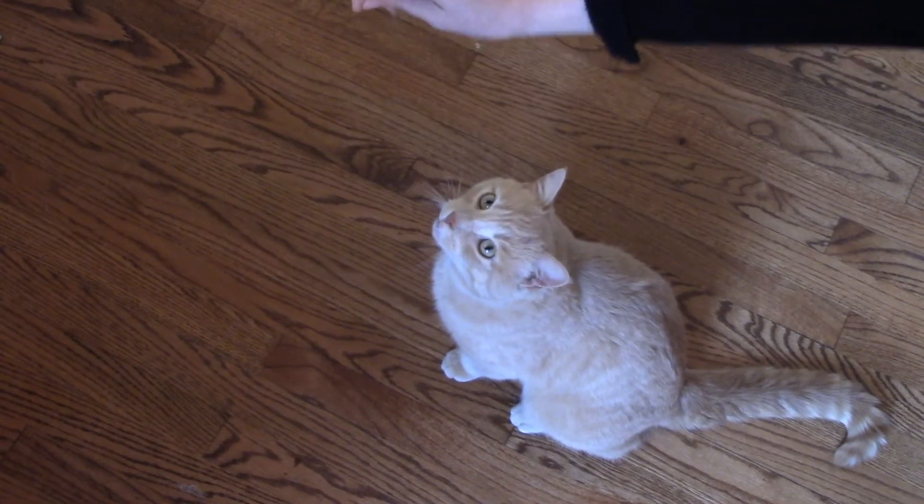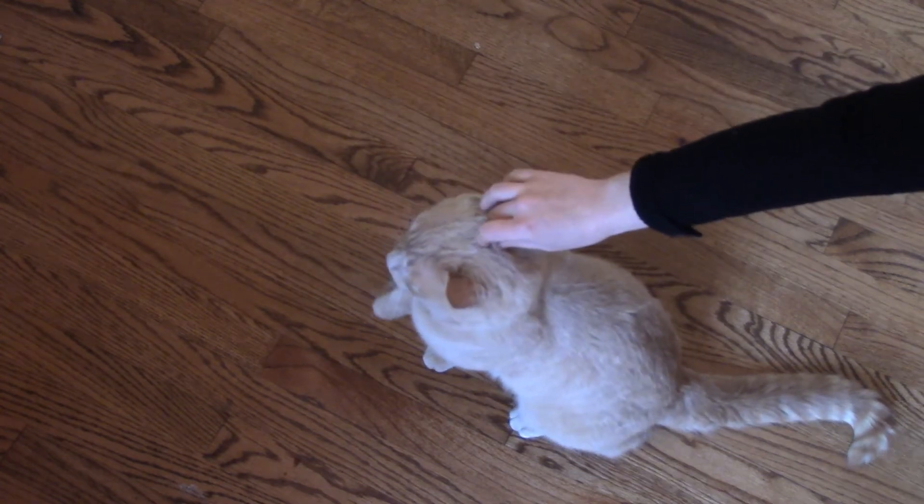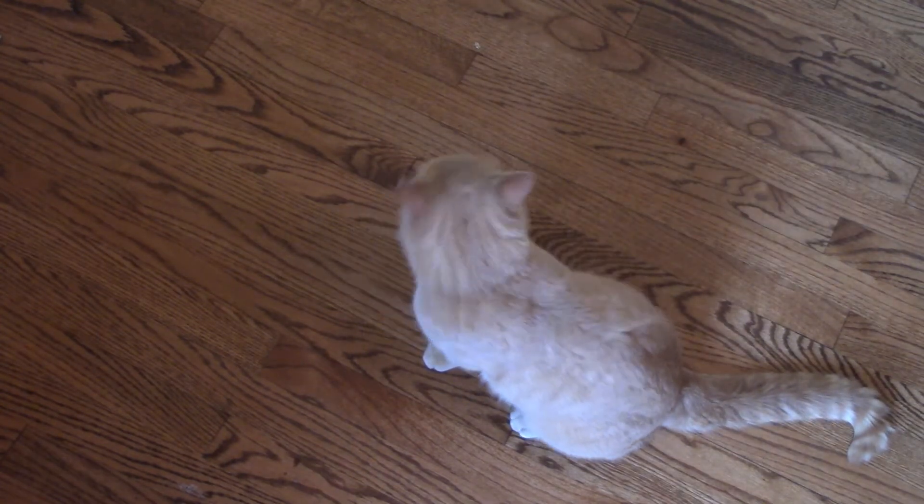And this is the trick that started it all. If you want him to stop, and your cat does this, just take him off of the counter, table, etc., until he stops.